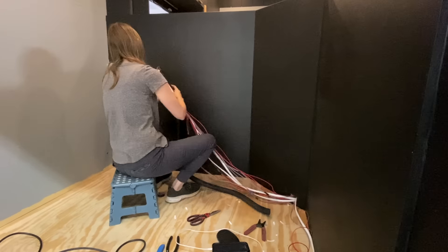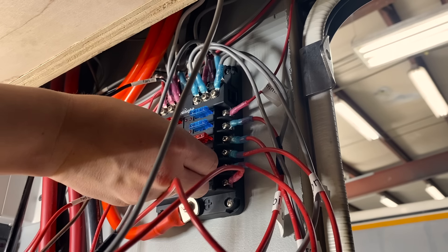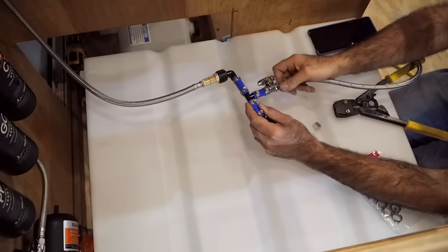Today on Tiny Home Tours Truck Build, we're tackling a beast of a power system by Signature Solar, getting the plumbing up and running, and sharing our easy install shower setup.